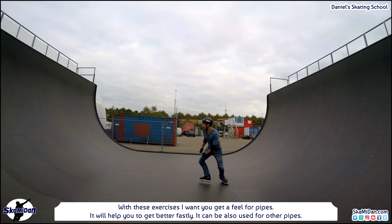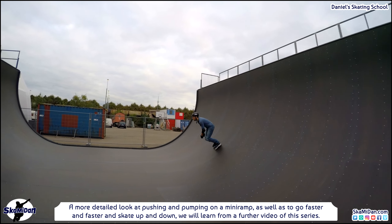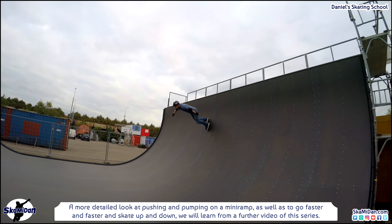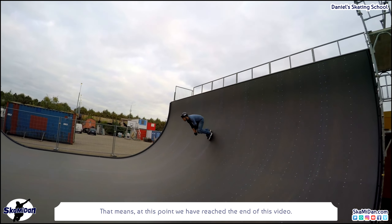If you want to know more — a more detailed look at pushing and pumping on the mini ramp, going faster and skating up and down — we will learn that in a further video of this series. And that means we have reached the end of this video. Well done! I wish you a good time and much fun practicing. Have fun and see you guys next time.